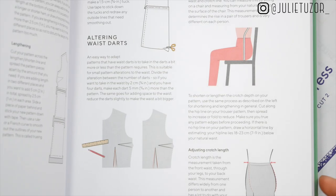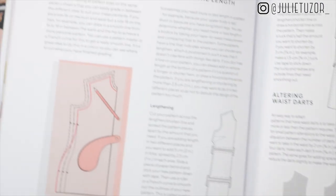If you aren't sure about natural dyes, there's also a section in the book about naturally dyeing your clothes, which is really good.